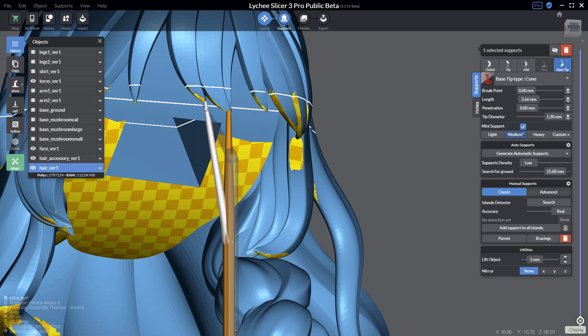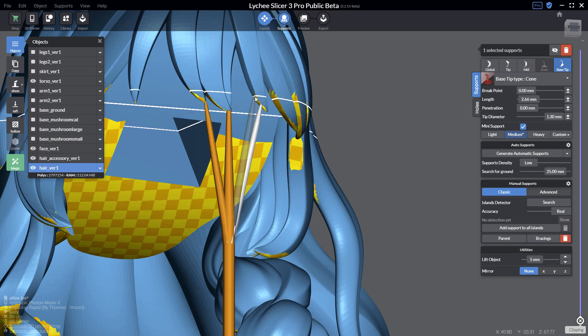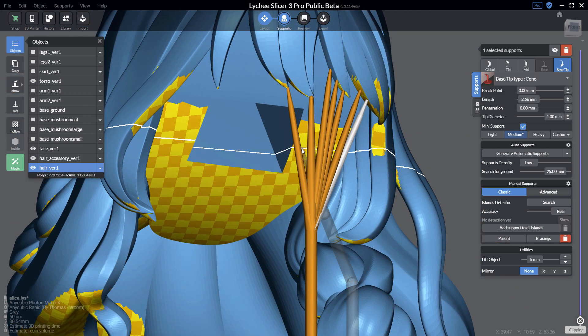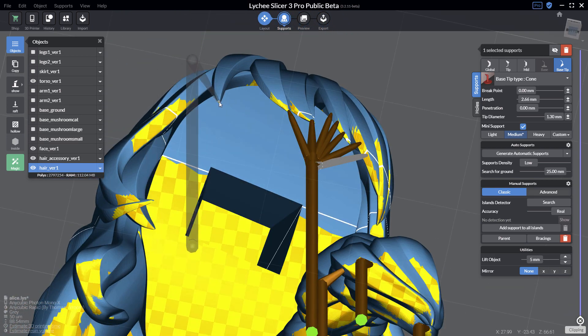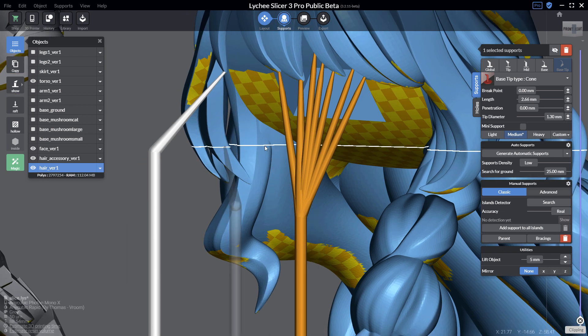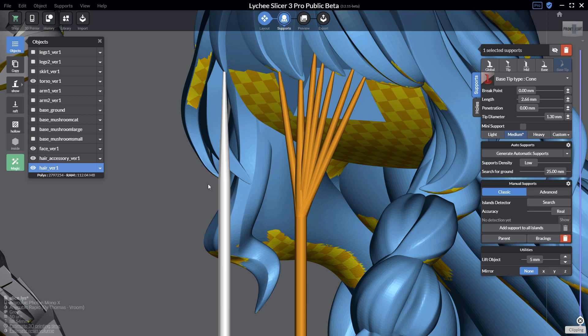With Alt+Shift you can continue creating those cone-shaped mini supports on the fly. You can also create another support at a different location and, as before, use 'make support pillar' — which is totally optional.